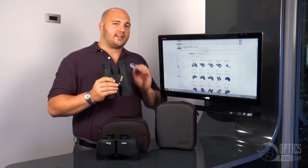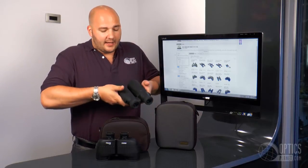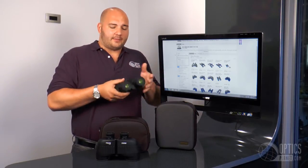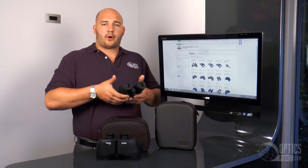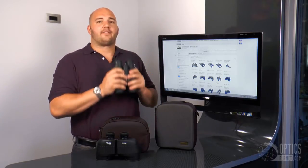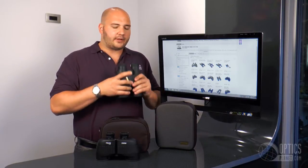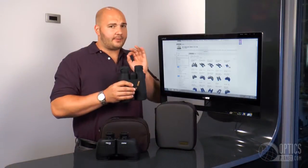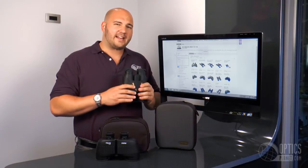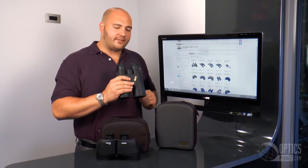A roof prism binocular design is great for ergonomics. One of the things I really like about Steiner binoculars is they have these thumb pads right back here. You might think it's nothing, but for me muscle memory cues in right away. My thumbs hit them and go right up to my face — I don't have to worry about where I'm going to hold it. My index finger is right on that center focus knob, which is enlarged and very easy to turn and find. Very nice to be behind the glass. It's a great design from Steiner, the 10x56.